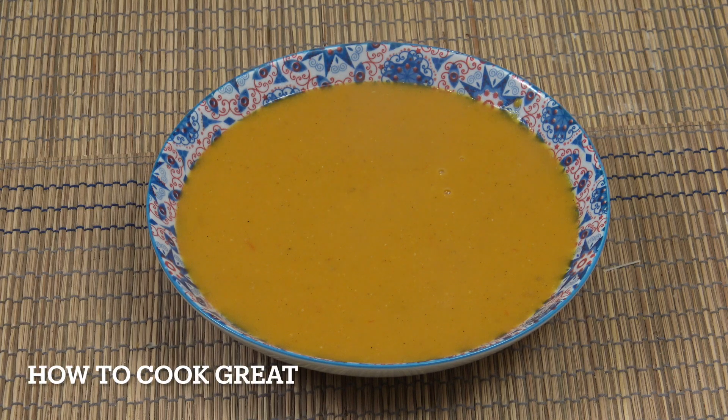Hello, how are you doing? So going to make this really simple carrot and lentil soup today. Nothing to it, got a bit of cumin in there. It's really, really delicious. It's healthy, it's budget friendly, it's vegetarian, it's even vegan. Welcome back to How To Cook Great.